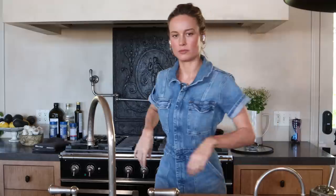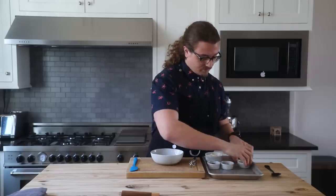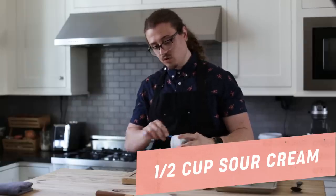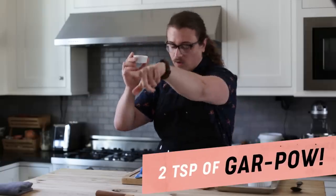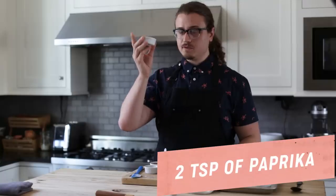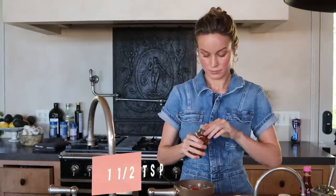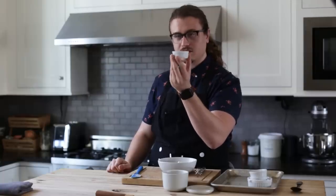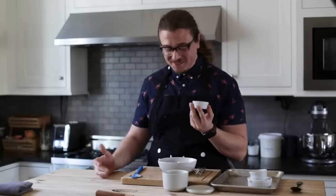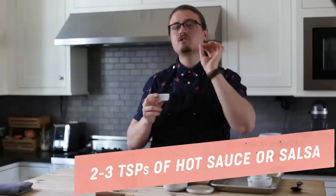I've got my mise en place right here. So we're gonna start with half a cup of sour cream, that goes directly into your mixing bowl. Two teaspoons of gar pow, sweet paprika, smoked paprika — two teaspoons each. Next is one and a half teaspoons of chipotle powder. Then there's jalapeno salsa or hot sauce — the ingredient list was very specific but also somehow vague. Really, the whole point is it should be something a little spicy, something with a kick, two to three teaspoons however spicy you like it.